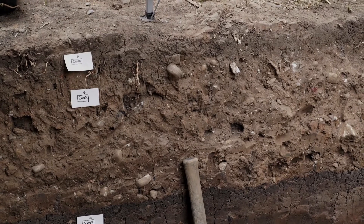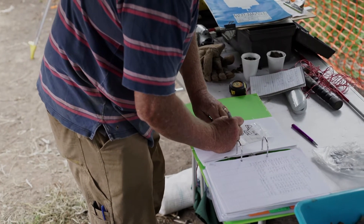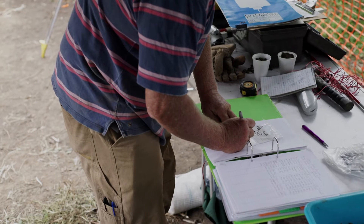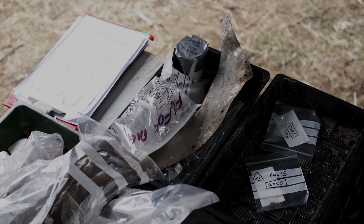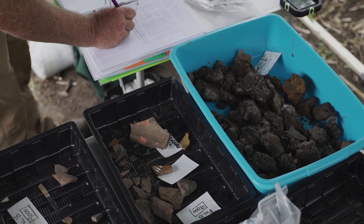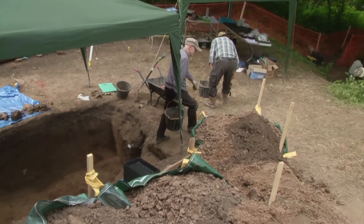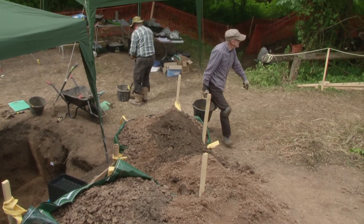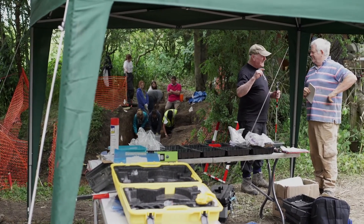What we're doing is giving numbers to layers, and that helps us to tie all our records together. Once we've given a number to a particular layer of soil, that number goes through the whole system — onto cards that go with the finds, into bags with the number written on them, written into ledgers, so we're listing exactly what we've found and which layer it came from, linked together by the number. We have a context card that tells us all about our observations of that layer, and if we take photographs, we make sure the context number is in the photograph. These numbers are a vital part of our recording process — you could say they're the thread that ties the entire excavation together.